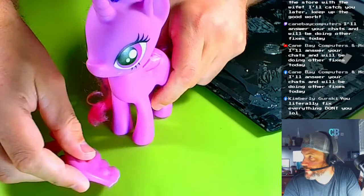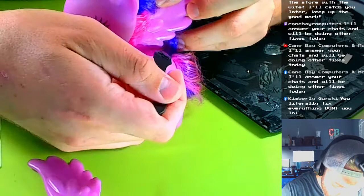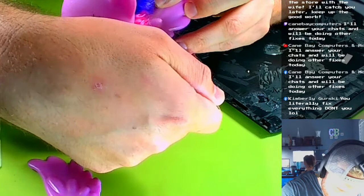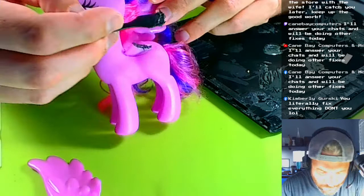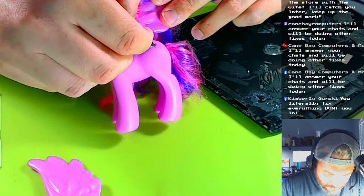Putting some on her wing now. It cleans up easy too — it seems like it's water soluble, so you can wash it off your hands easily if some gets on you. All right, I think this is about enough.